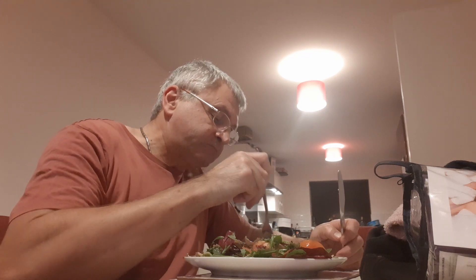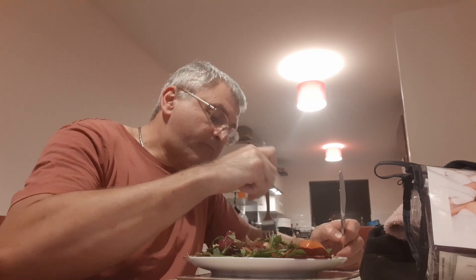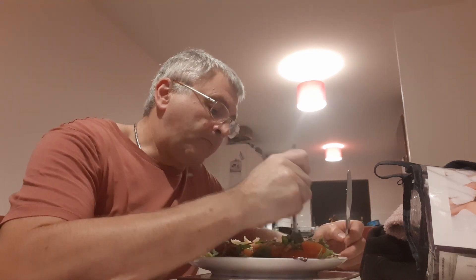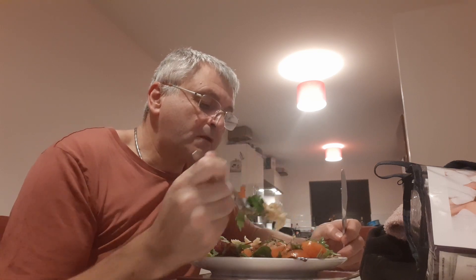Pasta, bacon and sugar snap peas in a creamy sauce — I'm going to give it 10 out of 10 again.